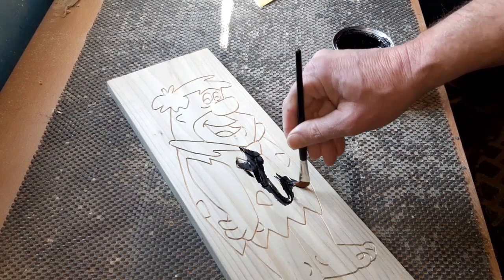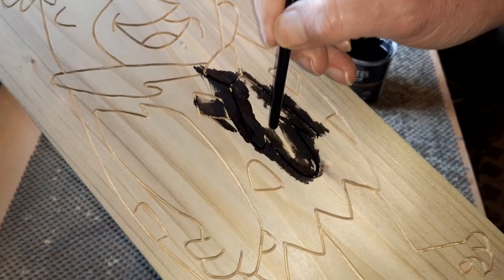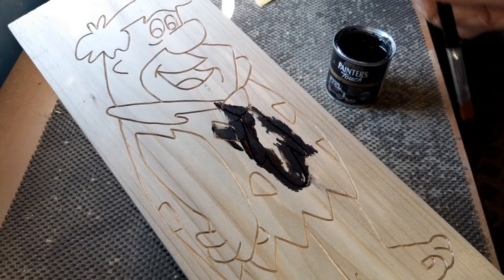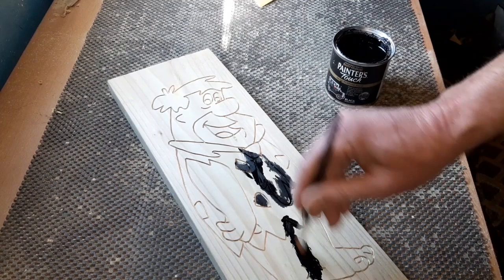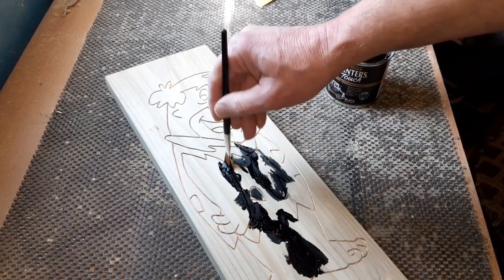Now you might think you've painted it in nicely, but once it dries you'll see little white areas, so you might have to go over it a couple of times. Another option is to have a black marker pen with a fine tip — on some areas, like if you're painting these sections black, you can actually go over it with a marker pen and just dab it on to make sure you've covered it all correctly. This dries really quickly, and then we'll come back when we're ready for sanding to get those nice black lines.